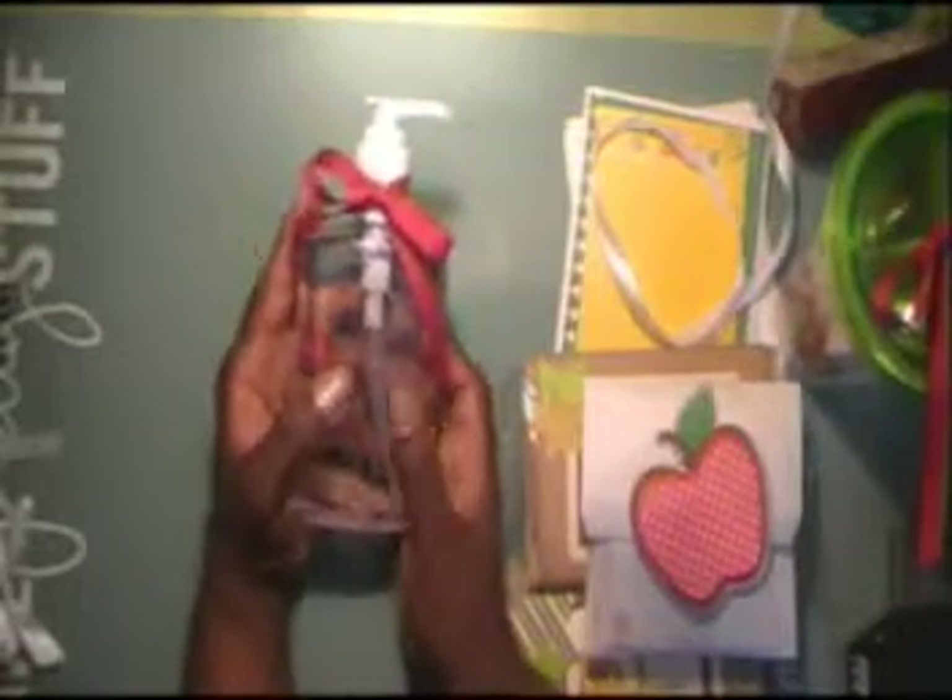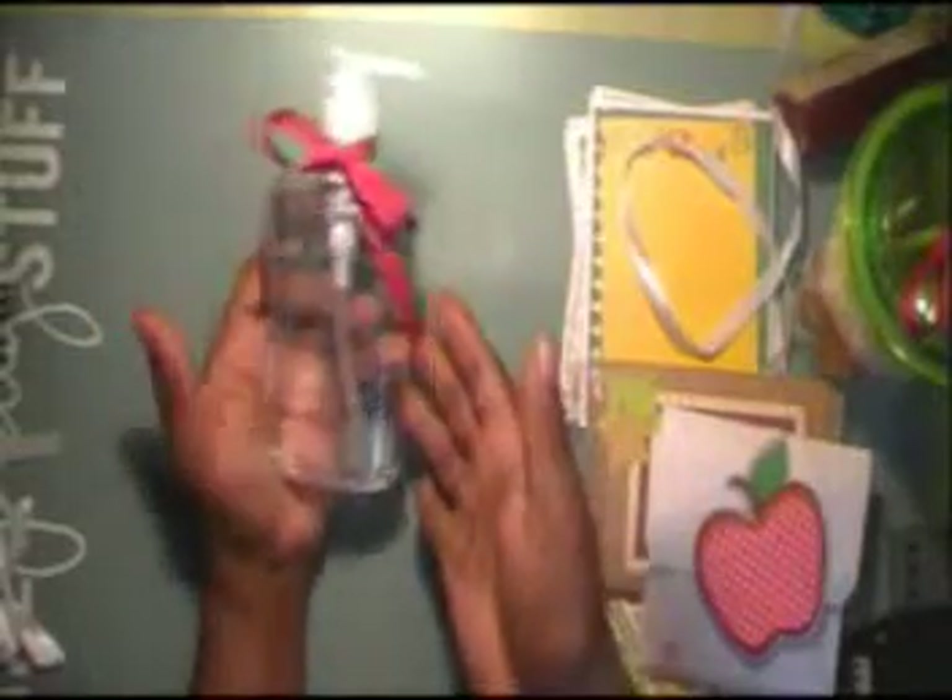The last thing I did were these hand sanitizers that had the teacher's name on the back, or 'Best Teacher.' If I got the order in time enough, if you could tell me a few days in advance, I could cut out the vinyl to put the teacher's actual name. They can identify their things from someone else's in their classroom.